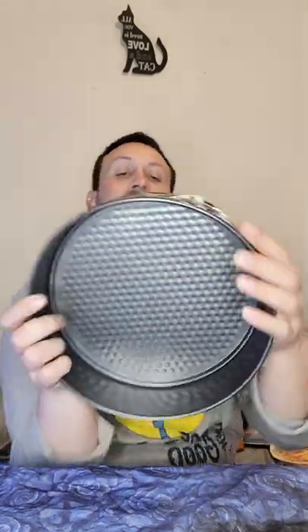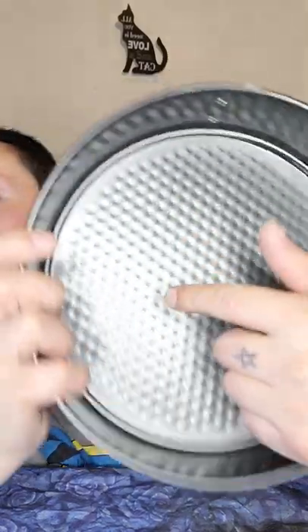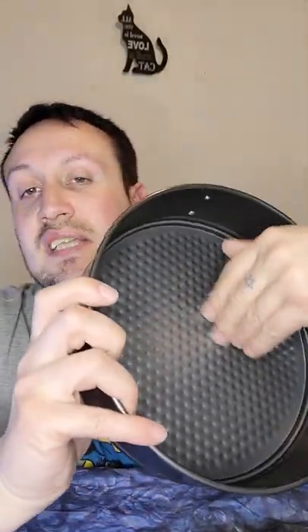Hey everyone, welcome back to my YouTube channel. So I got one of these from Poundland today — obviously it was a pound. You can undo it and get this bit out. I'm going to be turning it into a little tray so I can put little bits in it. I've got some sticky back grip — a glittery gold colored one — and this was a pound as well from Poundland for a roll.